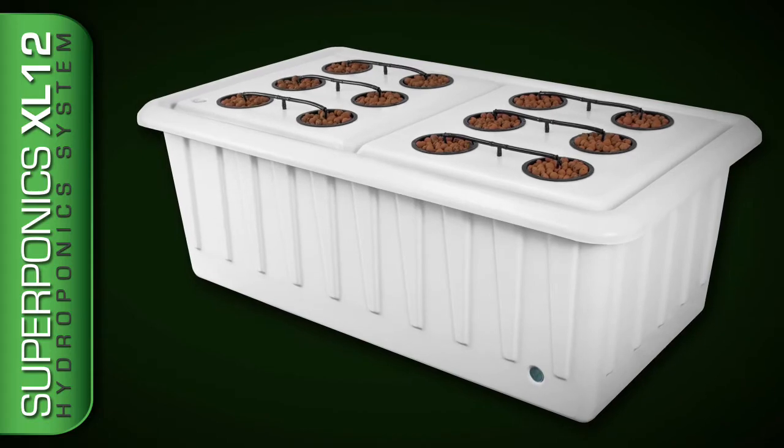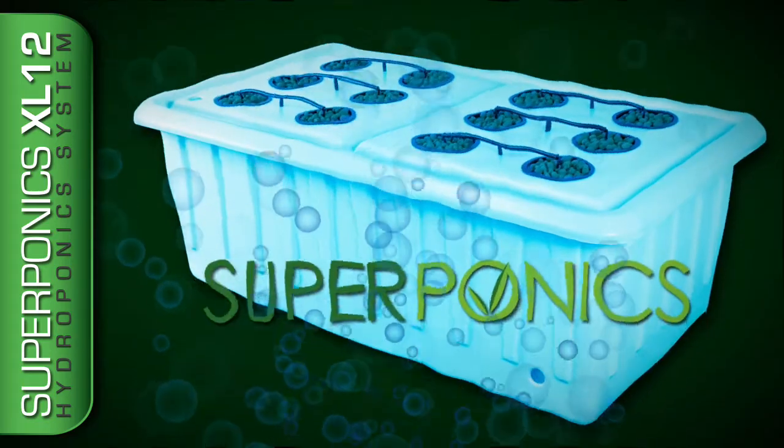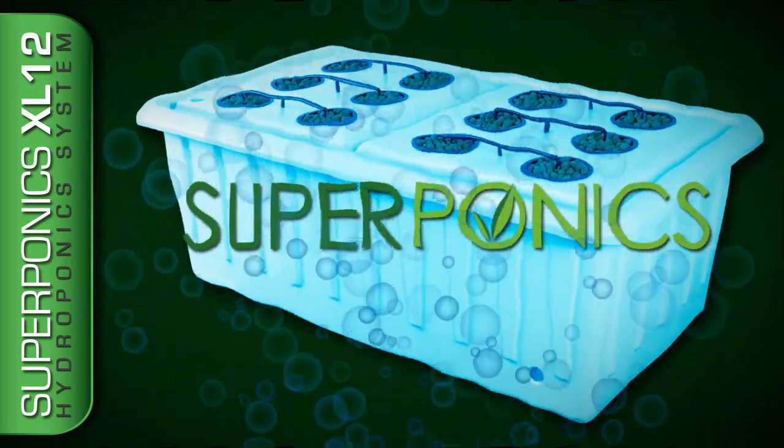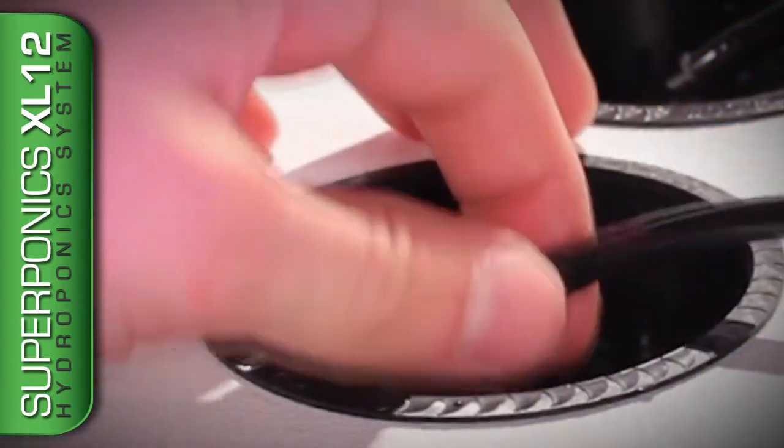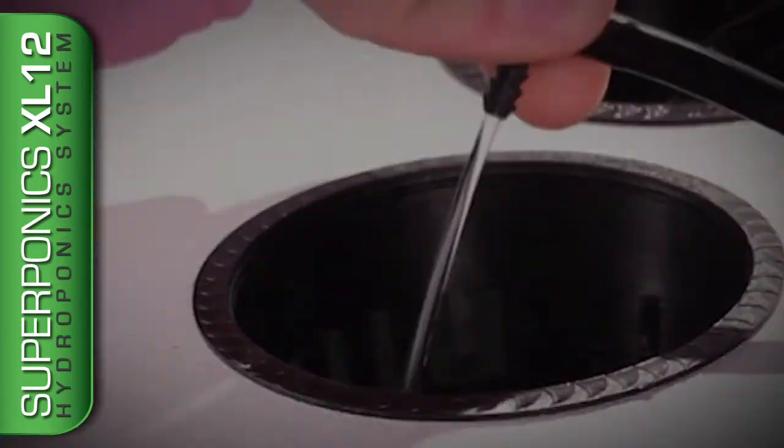The XL12 utilizes Supraponics, a fusion of proven hydroponic technologies, and takes advantage of automated top feed, which encourages the roots to grow down into the reservoir, and a combination of deep water culture and bubble and aeroponics.